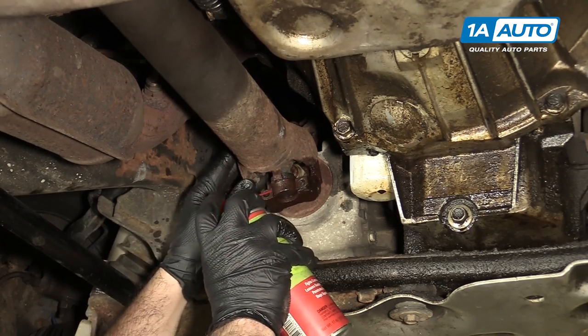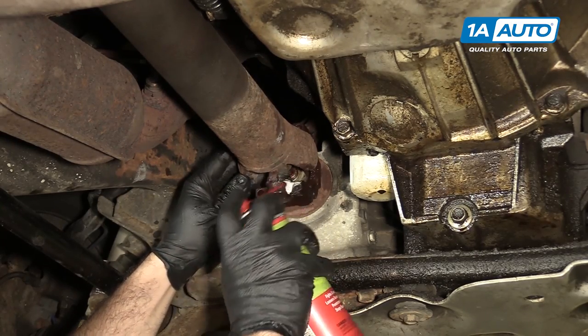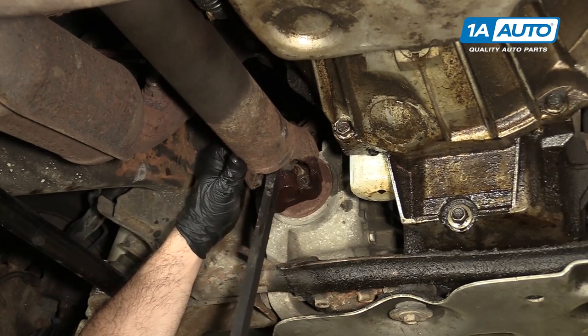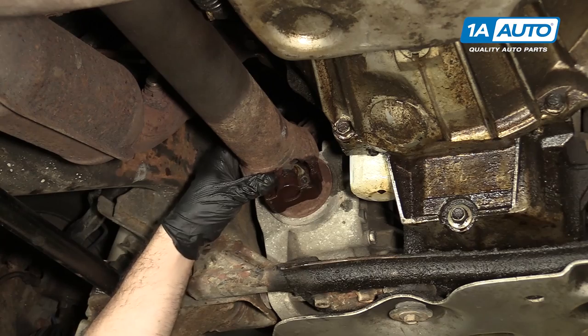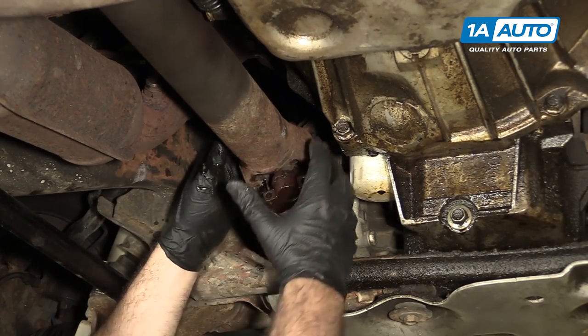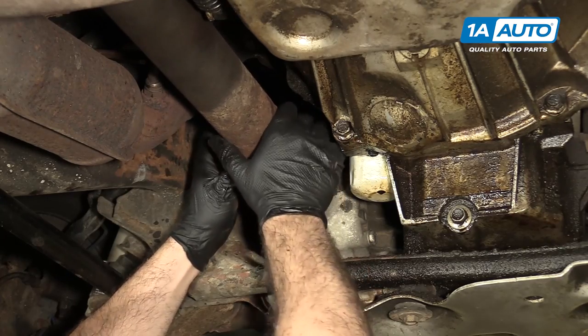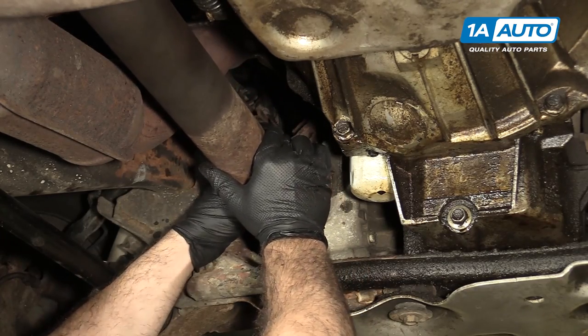I'm going to spray some more rust penetrant in there. There it is — just had to work it out. They get rusted together.